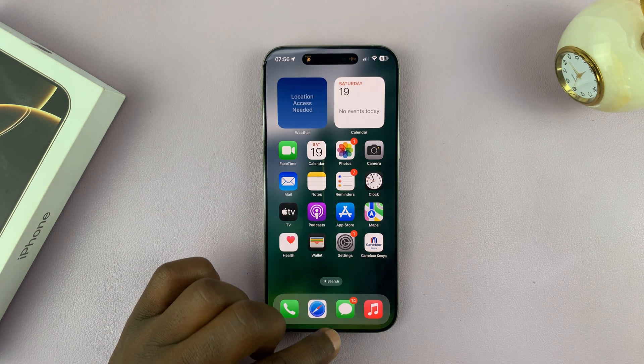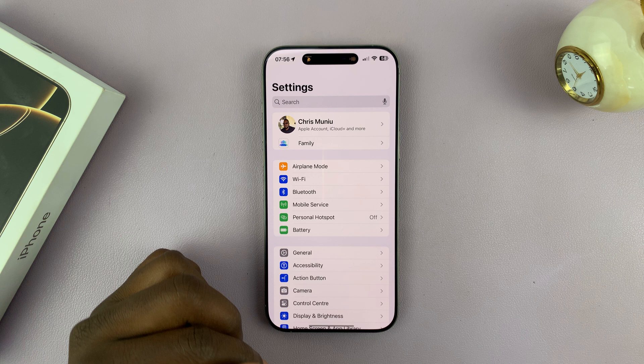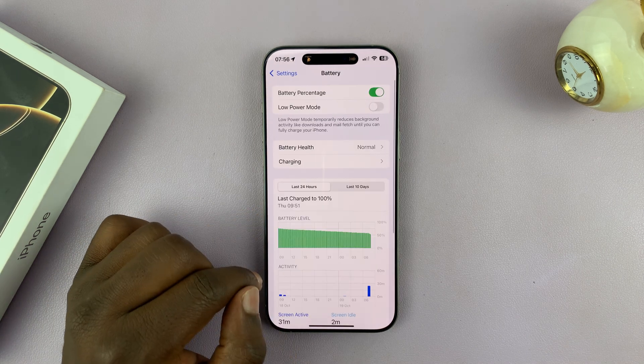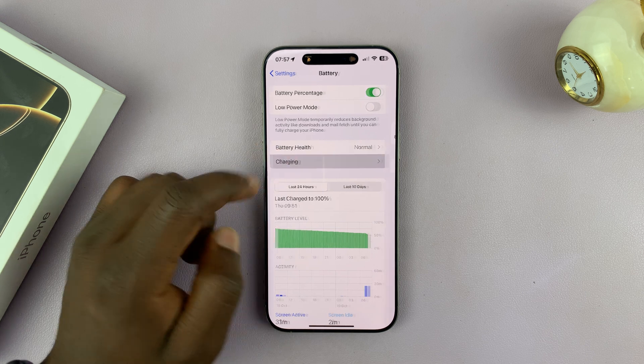Go to Settings, and then under Settings, go to Battery, tap on that, and then go to Charging, and tap on that.